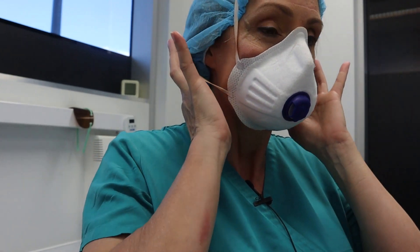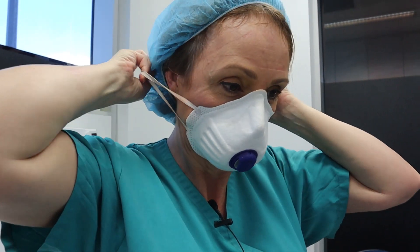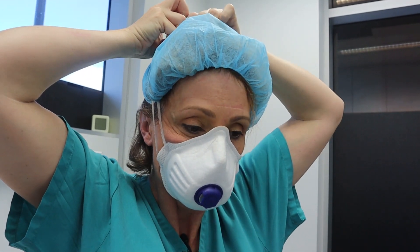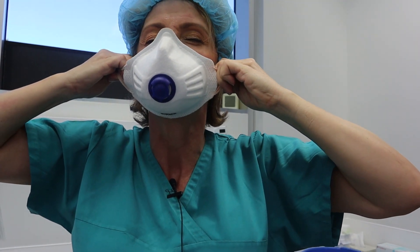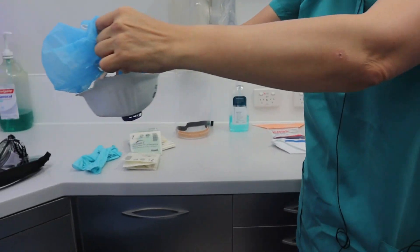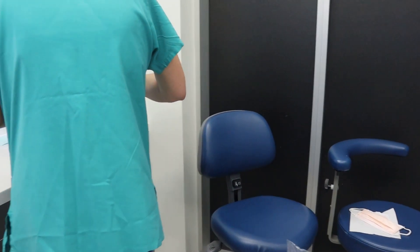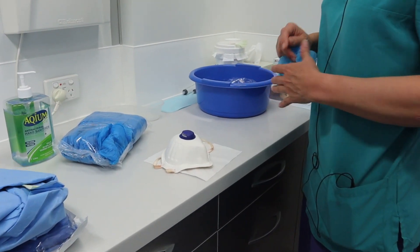The last thing I take off is the mask. It's really important that the mask does not touch my face because the outside is now completely contaminated. So I go to the side of the mask and bring both the top and bottom straps together so I can grab them with one hand. I lift it to the top — it looks like my hair will come off at the same time. I go down to the side, close my eyes, and take it off. This now goes to the bin. If it's reusable, I make sure the contaminated outside sits on a protective surface, because that top part needs to be disinfected.